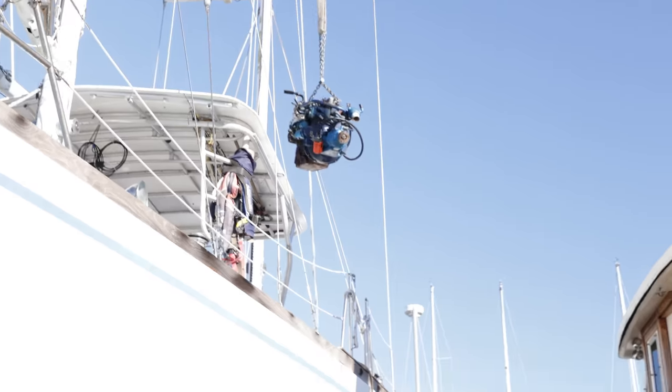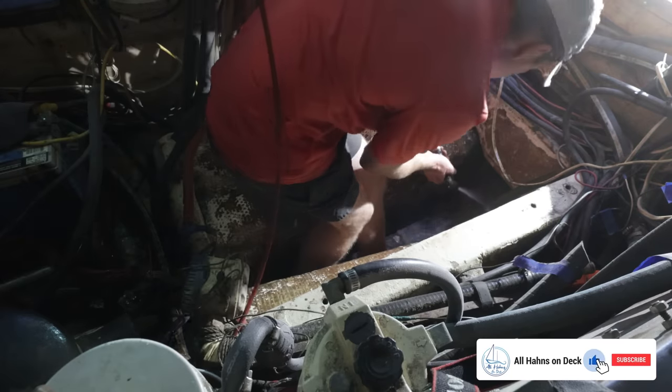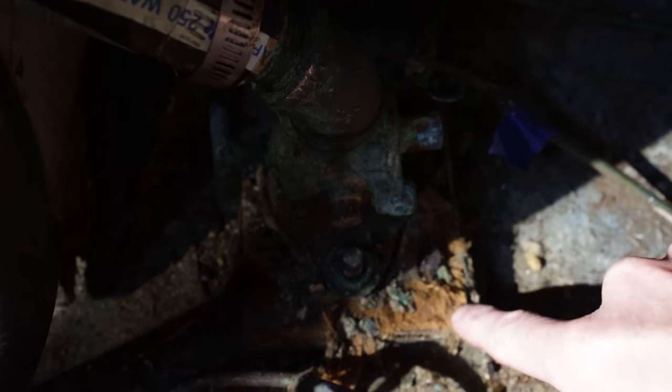Welcome back to All Hans On Deck, Part Deux of our engine re-power. In Part 1 we got the old engine out of the boat, cleaned up the bilge box underneath of it, and removed an old and rusted up seacock and through-hull that needed servicing. Today we start to undo all of that damage — we need to prep the space for the new engine and actually install the new engine.